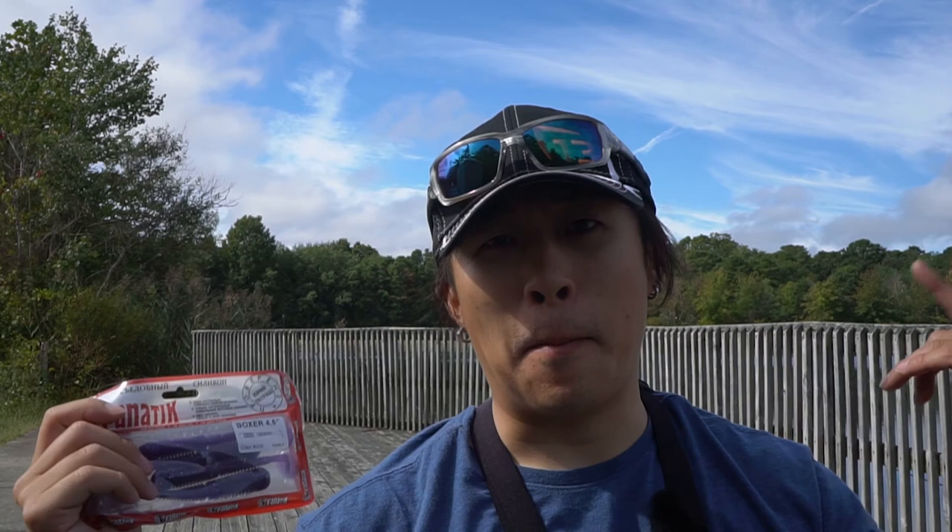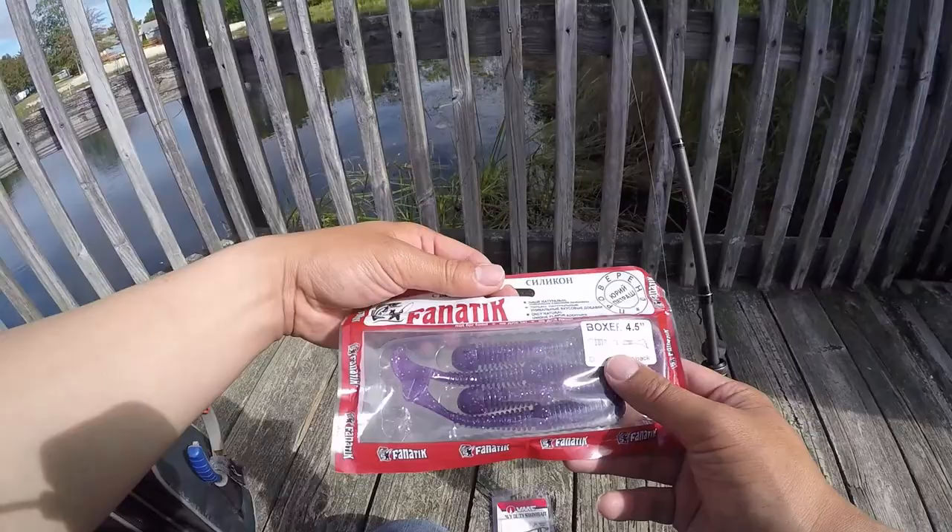Cool thing about these lures is that they put some secret formula sauce in here, which they actually kind of talked about. If you go to the website, they say they actually use pond water. So technically it's all natural. Let's see how this fares in New Jersey water. Ukraine, New Jersey, bass, pickerel - what can I catch today?